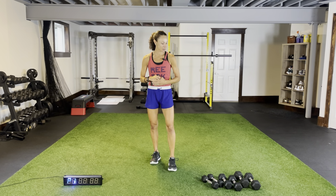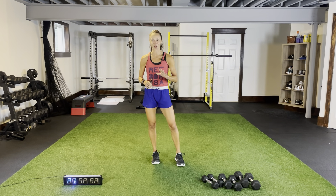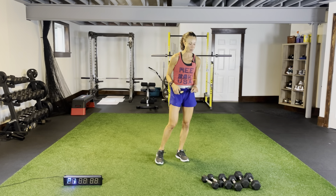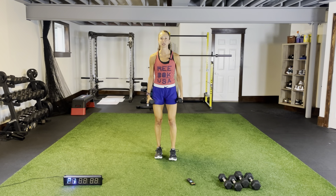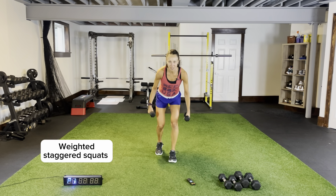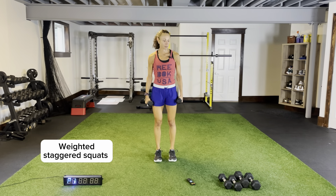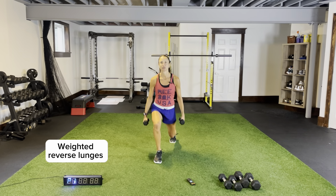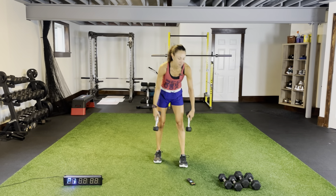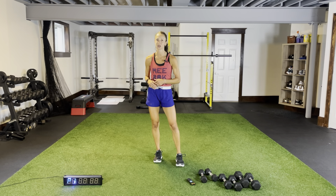Have a variation of dumbbells available. We will be doing squat thrusters as our last movement for all five circuits, so make sure you have weights for that. We're also going to be doing weighted staggered squats — I typically go lighter for that because I do more of a bounding movement — and weighted reverse lunges, where I can probably bump up the weight. Just get ready to transition quickly from one exercise to the other, work hard, and have fun.